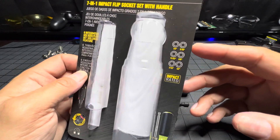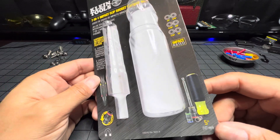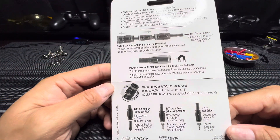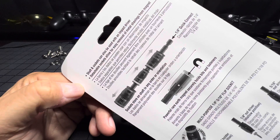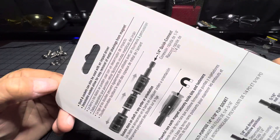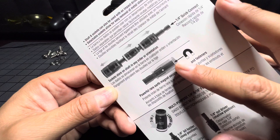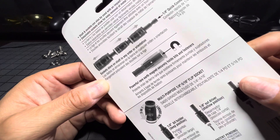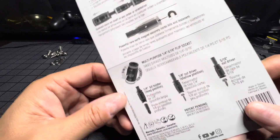Here are some of your sizes — impact rated, so it can go in your impact drill. Color coded, five-inch handle. The shafts and sockets can also be used with an impact driver. Detachable sockets allow for easy removal of all metal shavings from the magnet, because you'll get a build-up of shavings in there from time to time. That's what Malco has pretty much made a name for — being able to clean the shavings out.